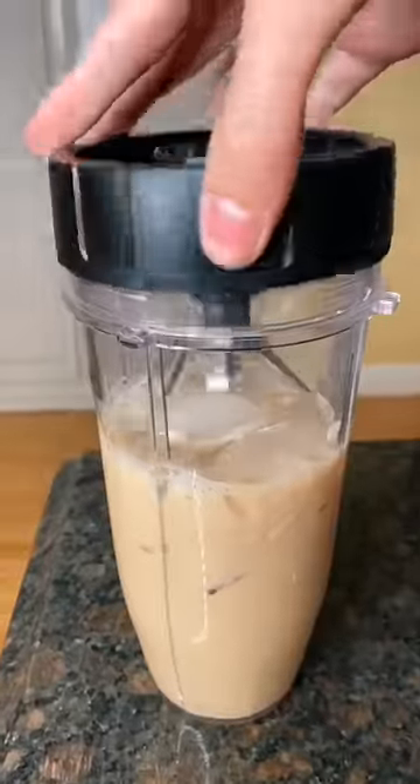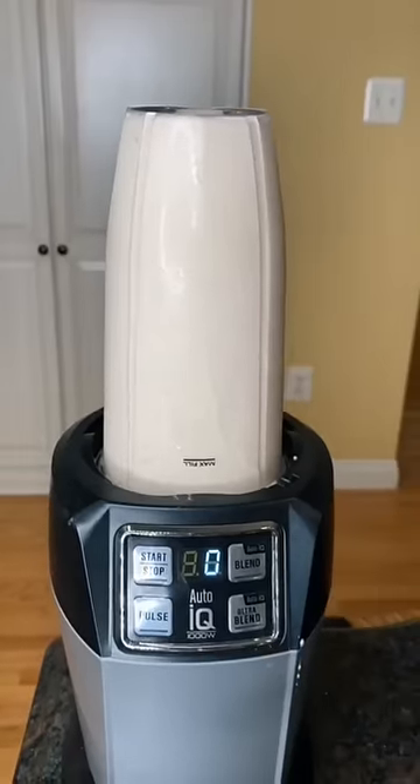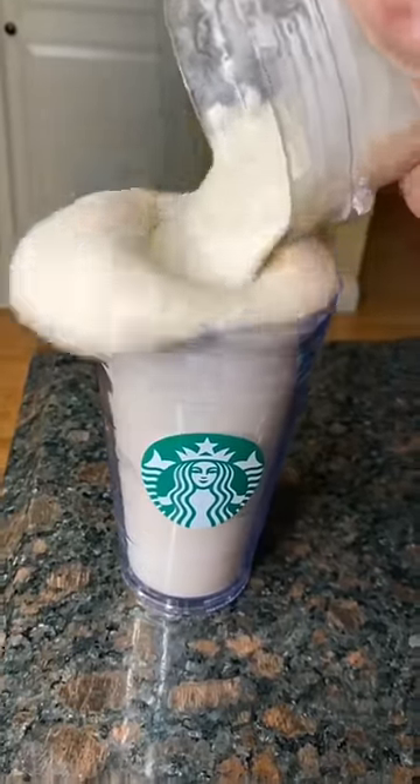You can learn a lot from TikTok. I ended up having to add more ice, but finally it looked like a frappuccino. I started pouring it into my cup and this happened.